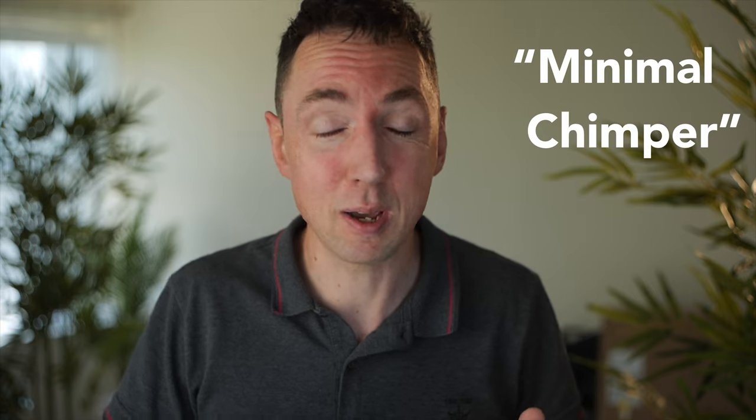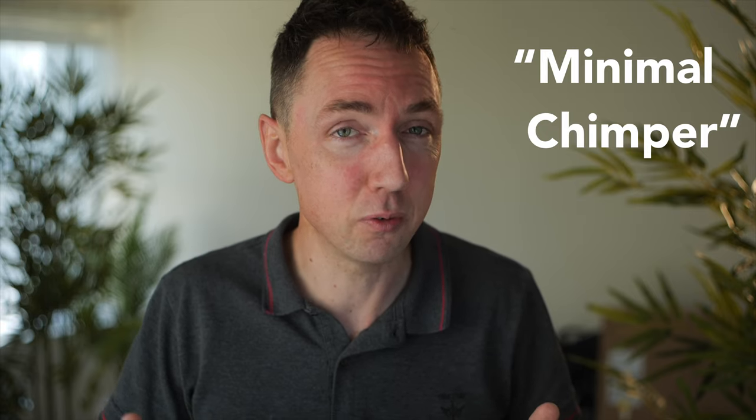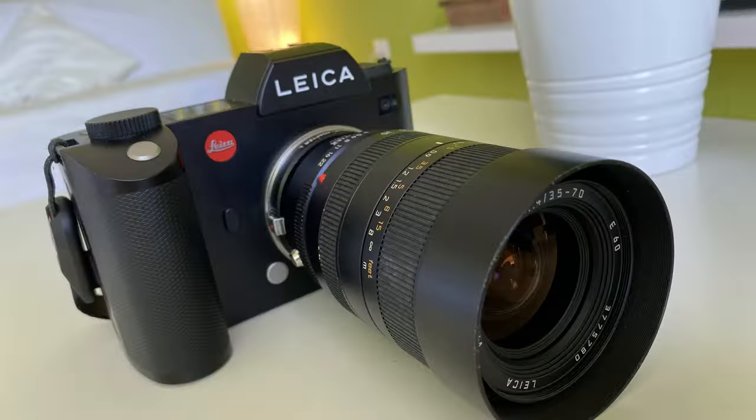Hey guys, Matt here from MrLeica.com. So why is chimping good? Before we get to that, I'm sure some of you are saying, 'But Matt, chimping is for losers — only beginners chimp on the back of their LCD.' I know — I don't normally chimp, I'd say I'm a minimal chimper at most. Why should digital photographers chimp? Because film photographers never chimped; they never had the option. This video is particularly aimed at Leica M camera users.